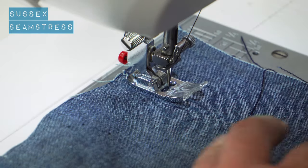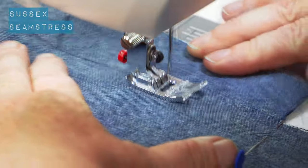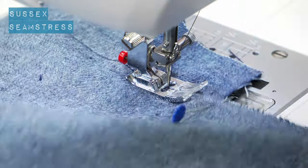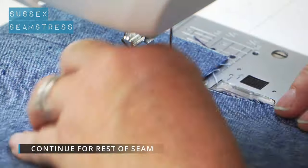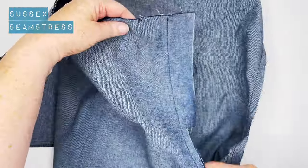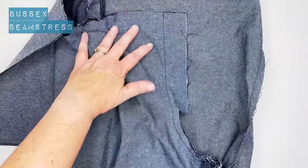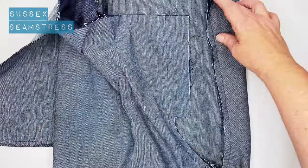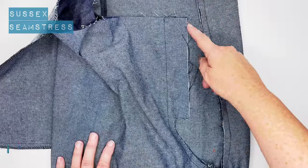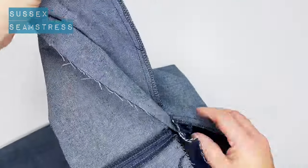We're going to stitch straight down and round and all the way up the other end of the crotch. This will be much clearer after I've stitched it — you kind of ignore the opening as it's not real. You can see I've just ignored that piece of fabric for the fake opening and stitched right the way around. I would double stitch that crotch just for strength.